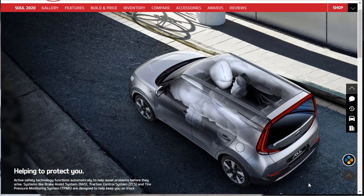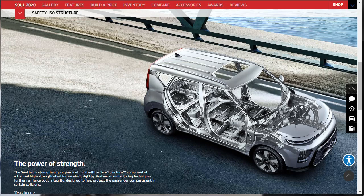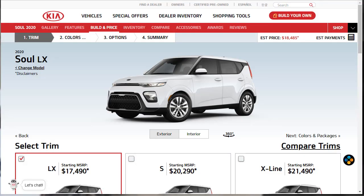Active safety technology functions automatically to help avoid problems before they arise. The Kia Soul includes systems like brake assist, traction control, and tire pressure monitoring. It's built with an ISO structure composed of advanced high-strength steel for excellent rigidity, and manufacturing techniques further reinforce body integrity designed to help protect the passenger compartment in certain collisions.